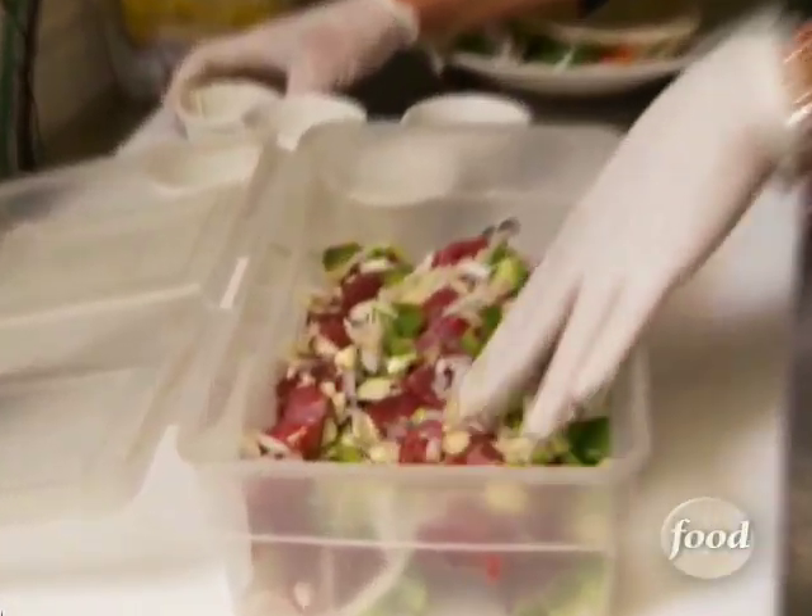Now we put them in here. We're going to marinate this in chopped green onions, lemon juice, oil, and chopped garlic. How long do we want to let this marinate? Overnight. Overnight — fantastic.